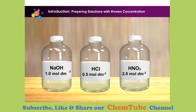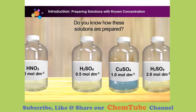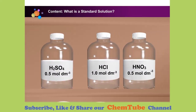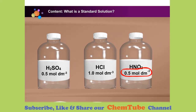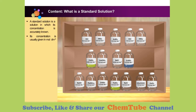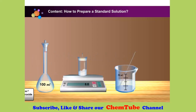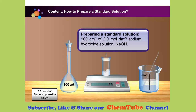Most of the solutions in the laboratory are labelled with known concentrations. Do you know how they are prepared? Different bottles have different labels of concentration, and from the labels, we know that the solutions have their own exact and specific concentrations. A standard solution is a solution in which its concentration is accurately known, usually given in mole per cubic decimetre. Now let us prepare a 100 cubic centimetre of 2.0 mole per cubic decimetre sodium hydroxide solution.